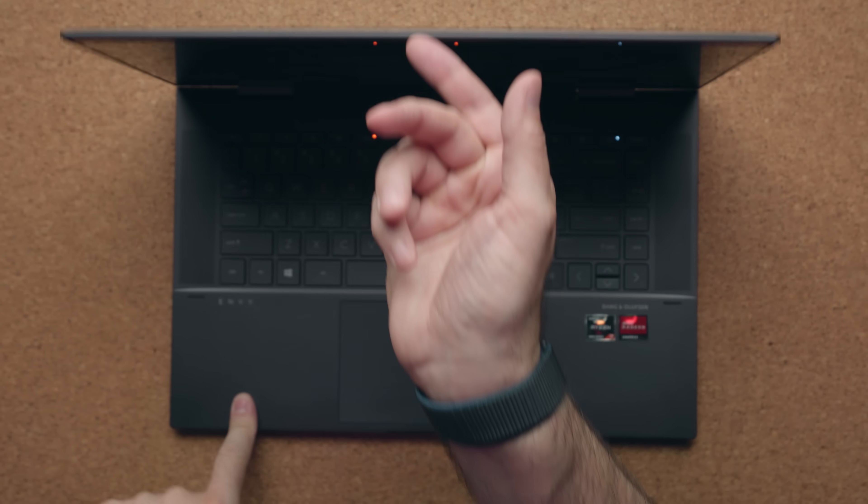Now, probably not a big deal for a lot of people, but you can't open up this laptop with one hand — you have to use one hand to hold the deck down.